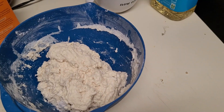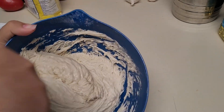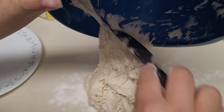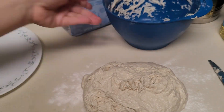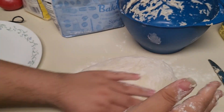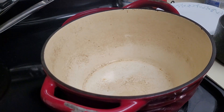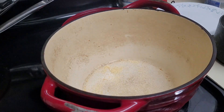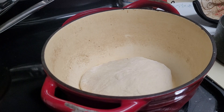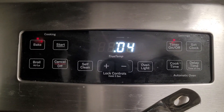Once your dough is all nice and mixed together, you can stick a plate on top or a towel and just push it off to the side, come back to it between 8 and 24 hours later. Here is what mine looked like after about 20 hours, and I'm just going to sprinkle enough flour onto my table to keep the dough from sticking while I make it into a loaf-ish shape. This dough is very sticky, and mine is a little bit stickier because I added too much water. To bake it, I'm going to use my Dutch oven, but for no-knead bread you really just need anything that you can put a lid on, even two bread pans stacked on top of each other — but my raisin bread was currently occupying one of them, so the pot it is.